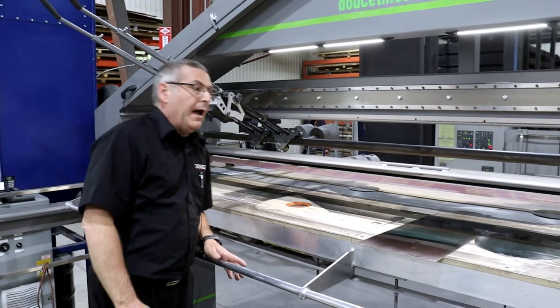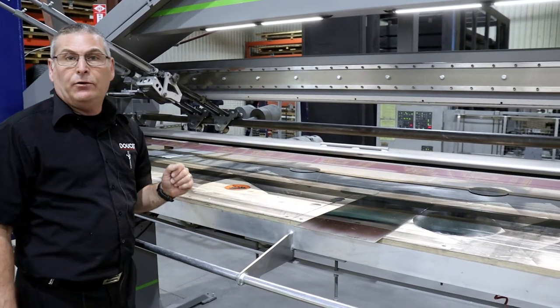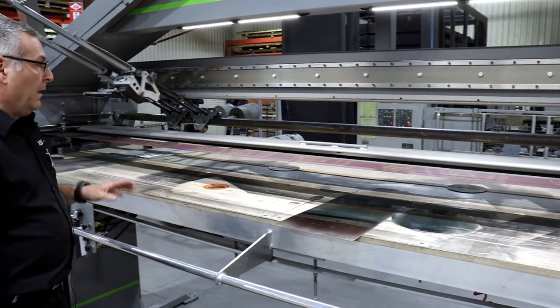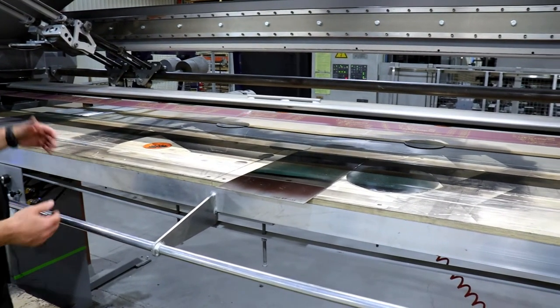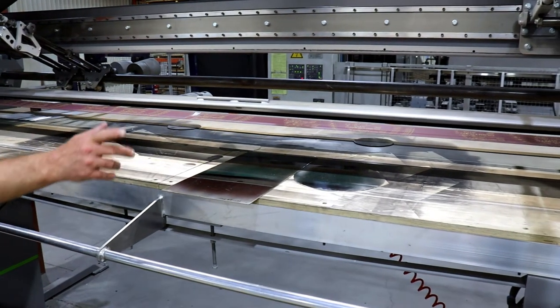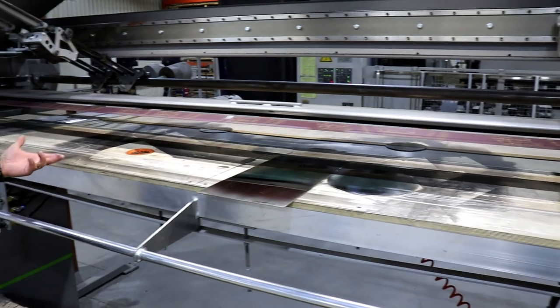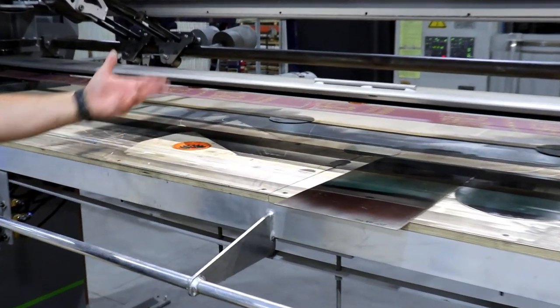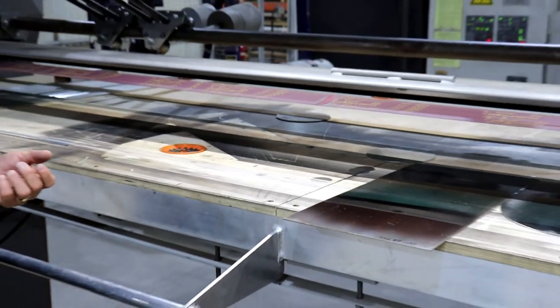Three table lengths are available: 8 feet, 10 feet, and 12 feet. This one is a custom table at 48 inches by 124 inches with several vacuum cups on the table, and each vacuum cup is activated manually and individually.